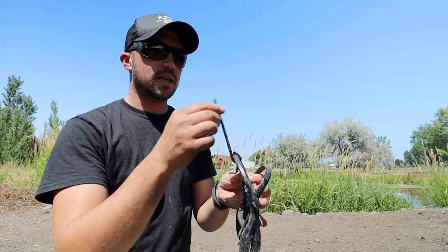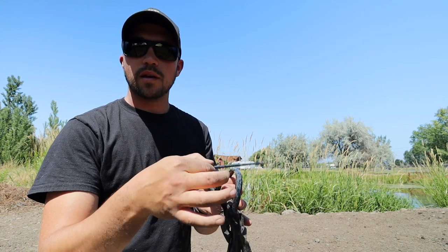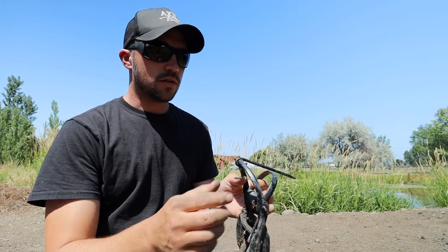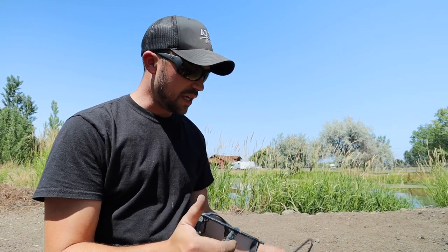and then this is what holds the trigger in place, and then this is your safety and I'll show you how to use that. The two other pieces are these little tools that help you set the trap.